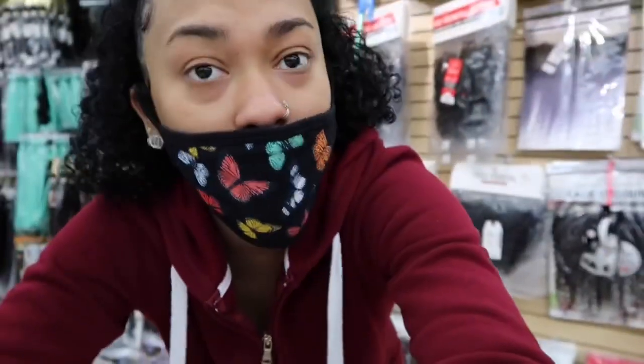It's your girl Latrice back with another unique video. Y'all read the title, y'all seen it — we're doing a store walkthrough for y'all today, period.